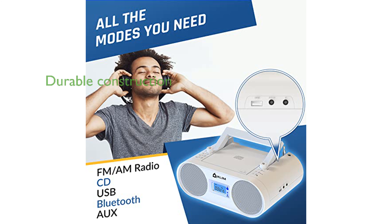Constructed with durable components, the KM Boombox B4 is built to last and comes with a 5-year warranty for added peace of mind.